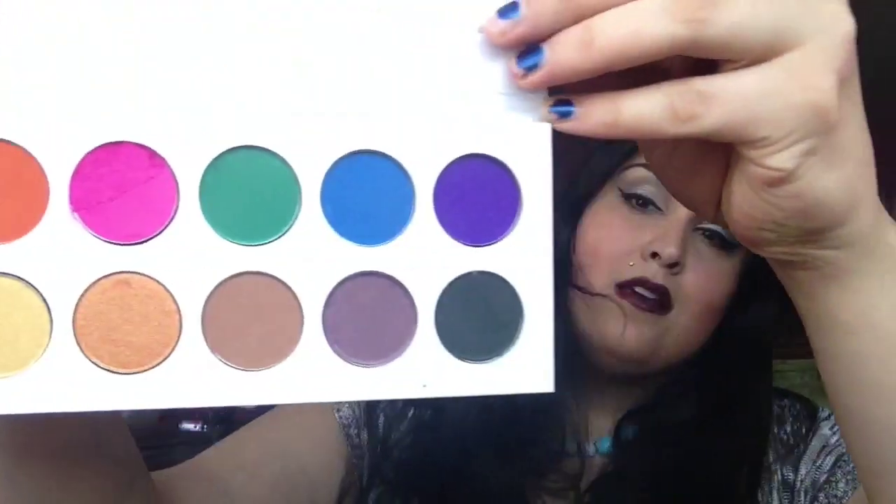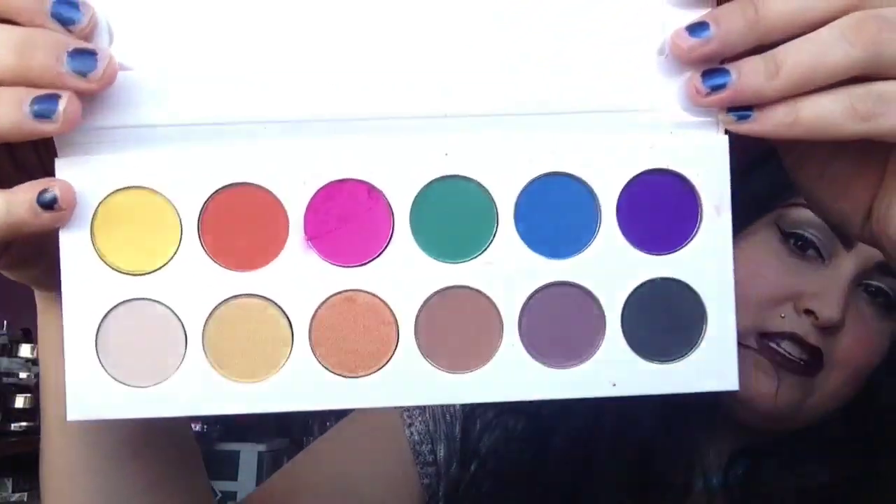These are extremely, extremely pigmented. Just imagine these colors on your face — they're going to be just as bright as you see them. You can sheer them out, of course, but when you apply them they're going to be super opaque. They're so opaque that I was able to spritz my brush with a little bit of fix plus or even some water and turn all the top colors and even the black into liners. So I had gold liner, yellow liner, pink liner, blue liner, green liner — super opaque, super easy to use.